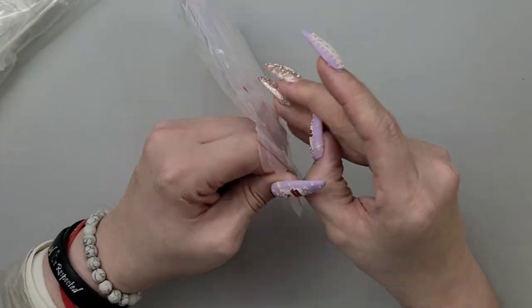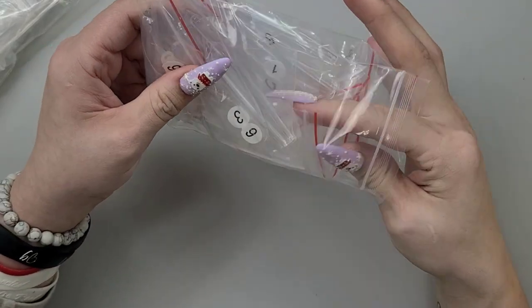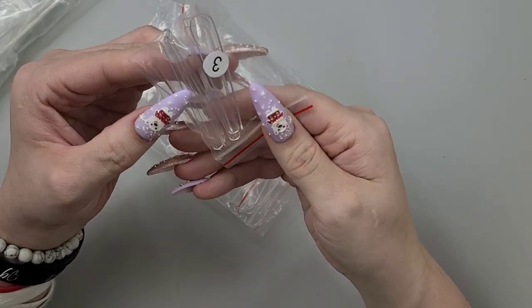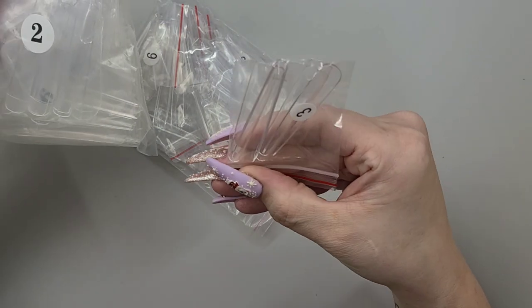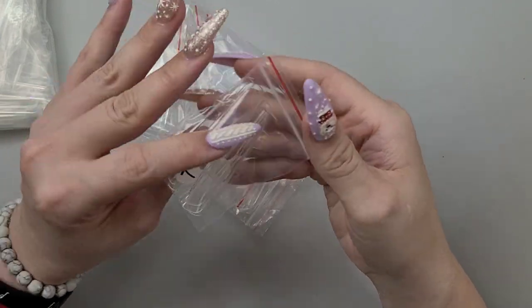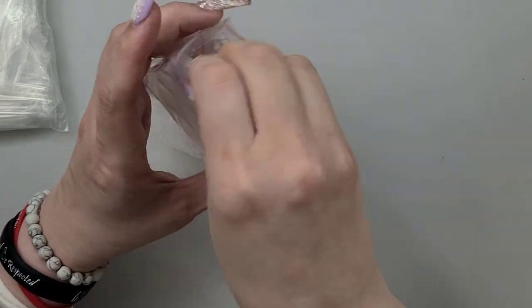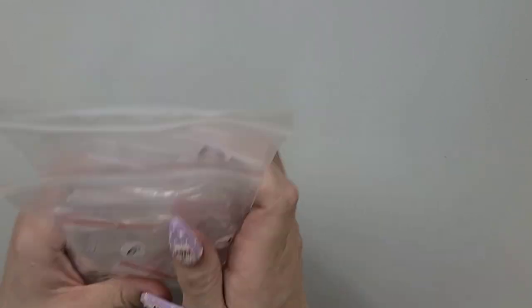And these are hella long too. Same type of thing. I feel like that's a square and this is a coffin. So some nice long tips — we'll make some good nail art with these.